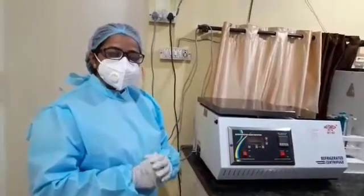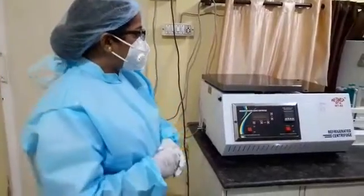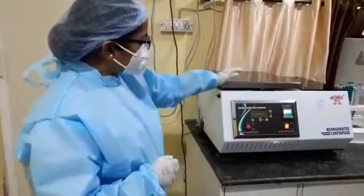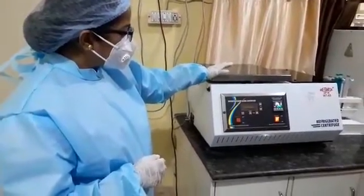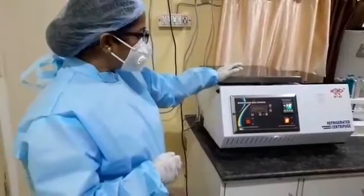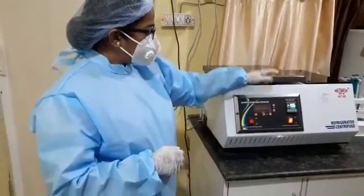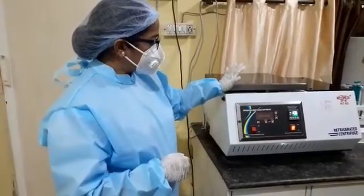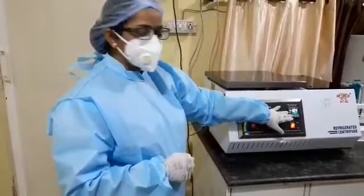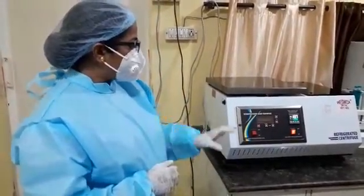Then we switched to a refrigerated centrifuge, where we can reset the temperature down to minus 20 degrees. You can change the temperature according to your convenient level. We set it to minus 20 degrees, and the centrifuge automatically changes from room temperature to the required temperature.